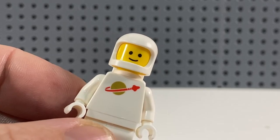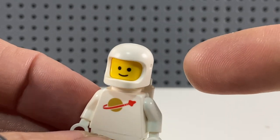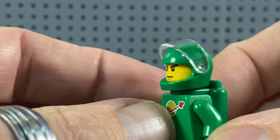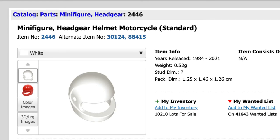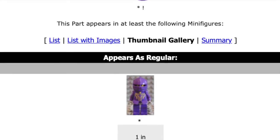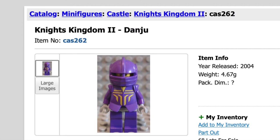The only other thing we obviously need is a helmet. Classic space helmets do come in a very small range of colours, but as you'll see from other versions the green one had the more modern style helmet — sort of the racing crash helmet style — so we need to find out if this comes in purple. A quick look on Bricklink reveals it has been made in purple, but only for one minifigure ever: a character called Danju from the Knights Kingdom 2 series, released in 2004 — and of course I have that minifigure in my collection.